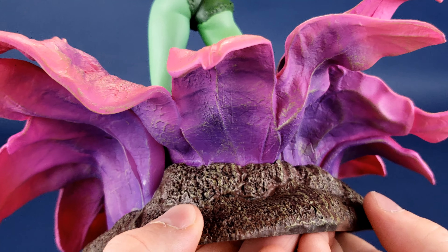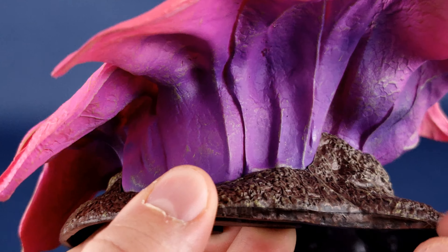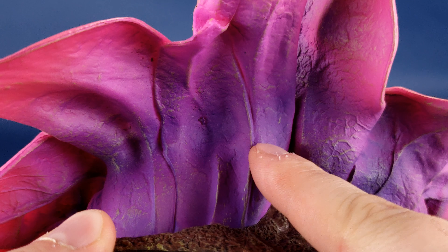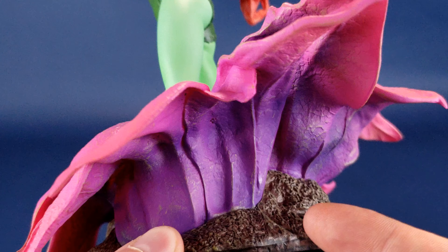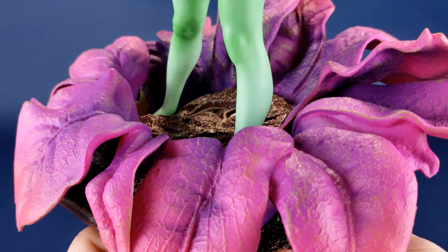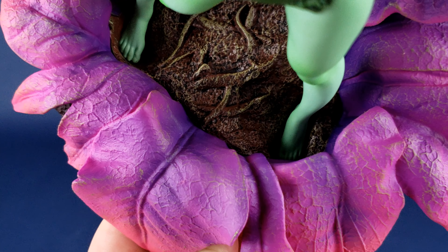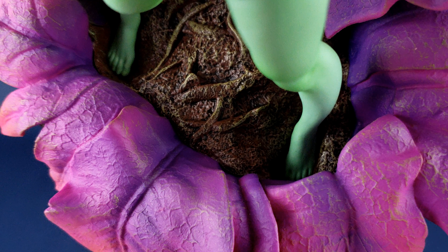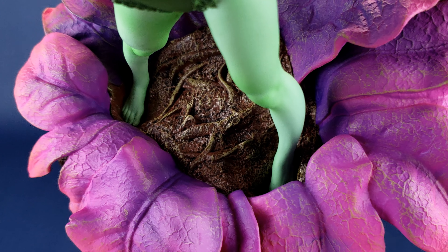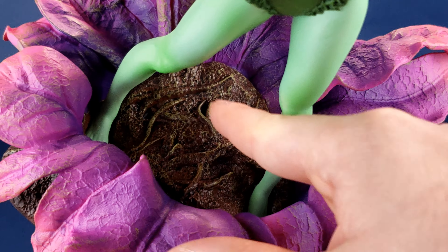It's finished all the way around. Diamond Select did a fantastic job of sculpting this — even if you look at the under petals, everything is cared for and painted just as much on the bottom as it is on the top. Rooted inside there you can see Poison Ivy's firmly planted feet, though it's a little harder to make them out because they're so sunken in. And then you've got the interior of the flower.